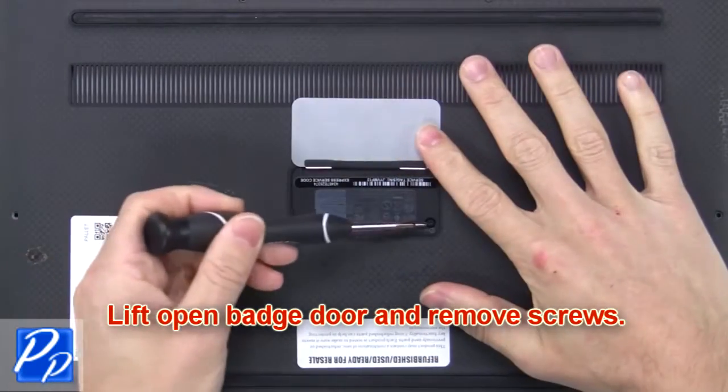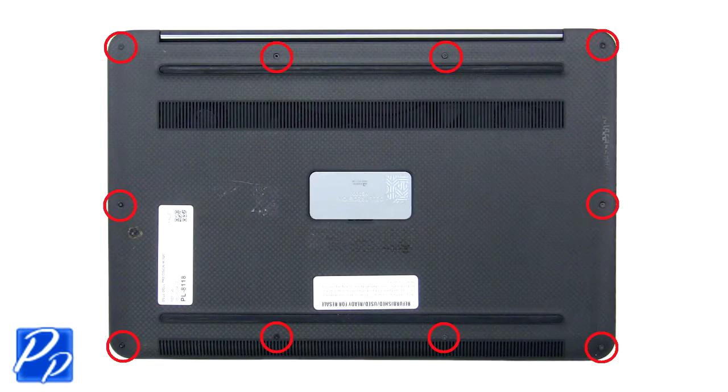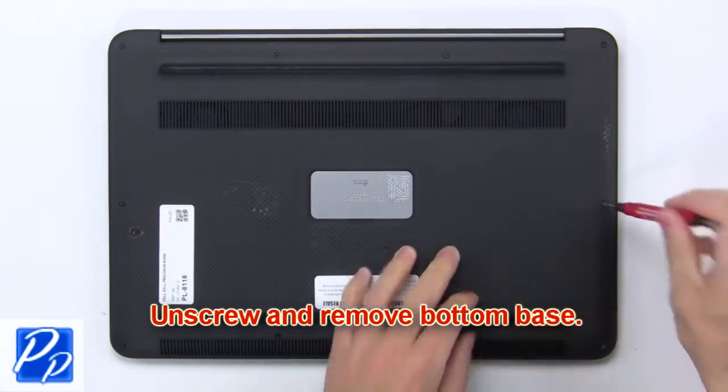Lift open the back door and remove screws. Now unscrew and remove the bottom base.